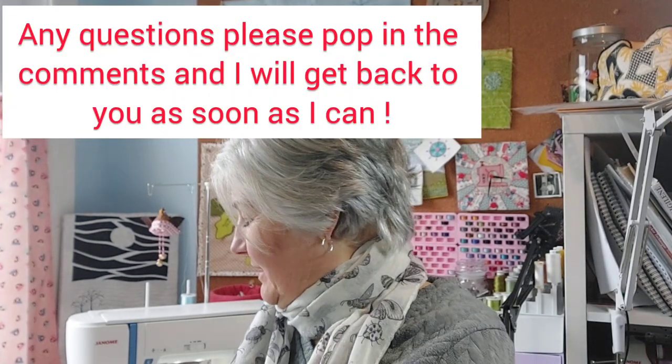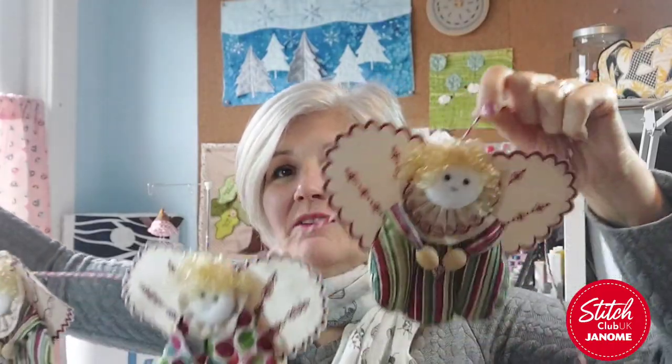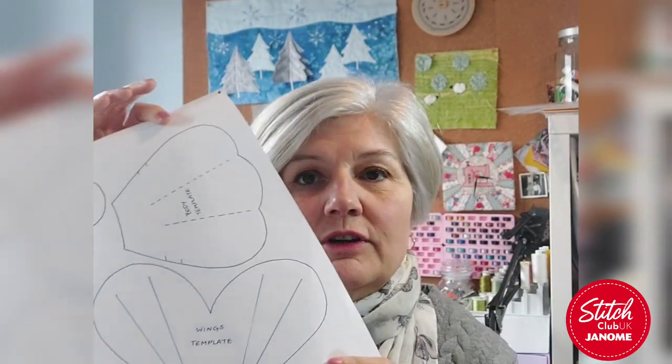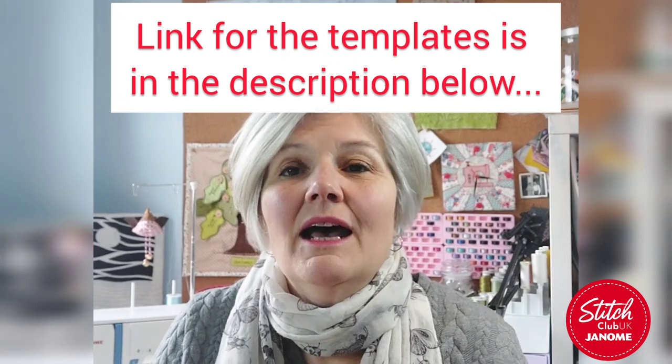This month we've got a little Christmas project - angel bunting. The main reason for this project is to look at some of the decorative edge stitches you'll have on your machine and what to do with them. You can either do bunting or just one little angel to hang. There's a template you can download from Janome UK on the website as a PDF.